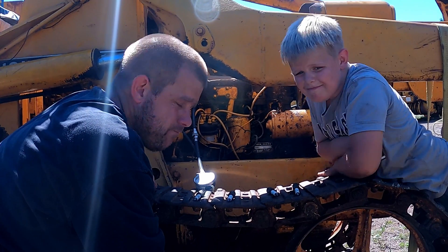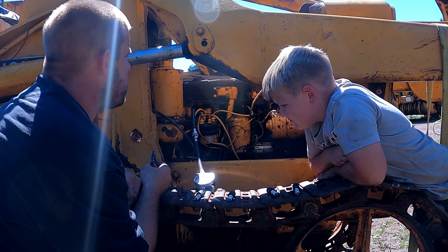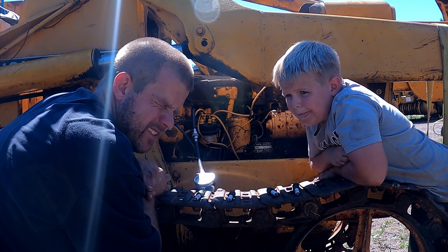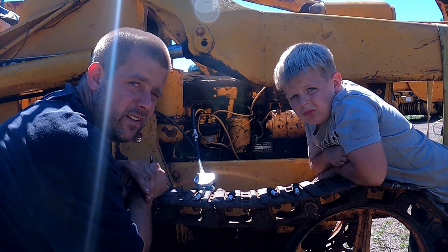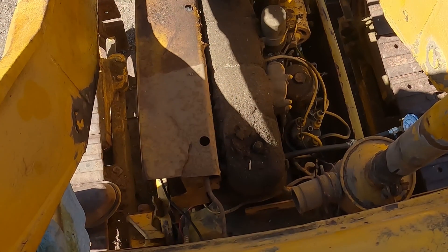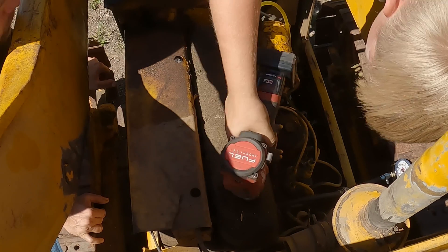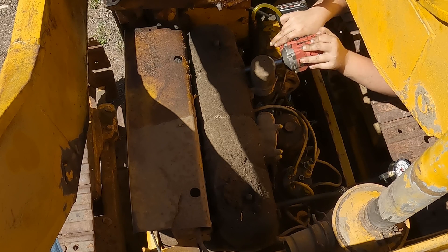I'd say that'd be a reasonable place to start. So I guess now we'll pull the valve cover off and see if we've got a bunch of valves hung open — I'm assuming we probably do. I don't know what else it could be that would cause all four of them to have zero compression. It seems unlikely that it's a cylinder issue being that it turns over. Dylan will pull the valve cover off.